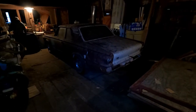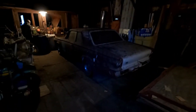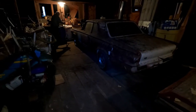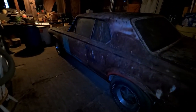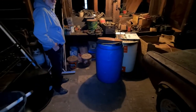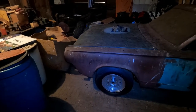I guess this is what most people will call a barn find because it's an old car that's in an old barn, but we've known it's been here for about 40 years. This is dad's first car and we're here with dad, so why don't you talk about your car.